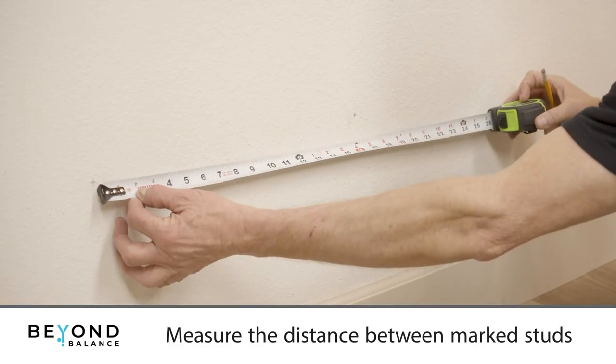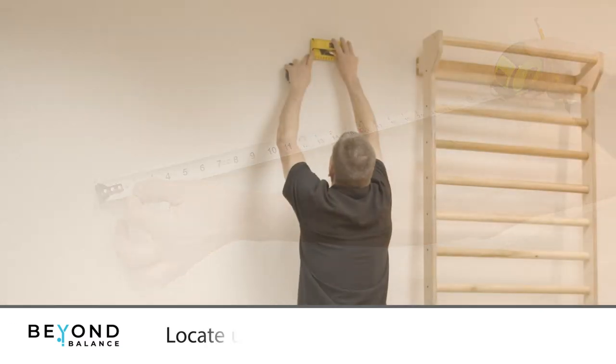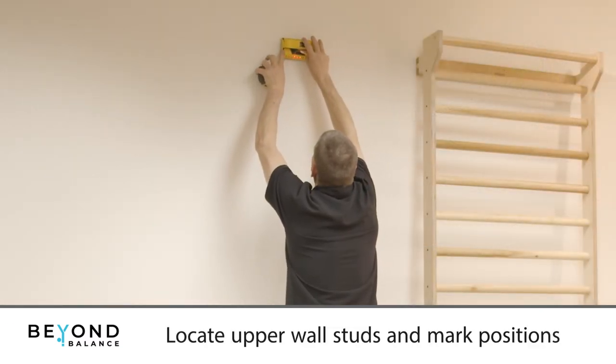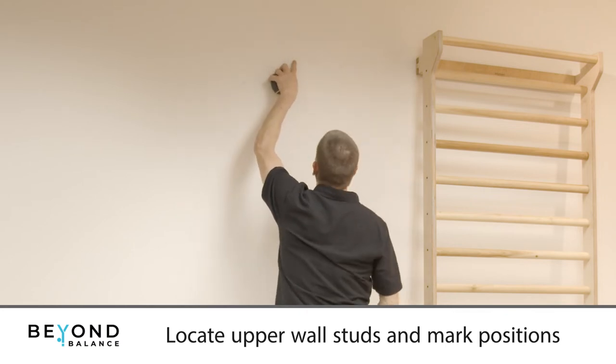Measure the distance between your two marks. Studs are generally 16 inches apart. Repeat this process high on the wall, locating the same studs and marking at the approximate center of the upper back plate.